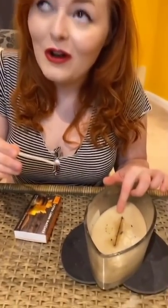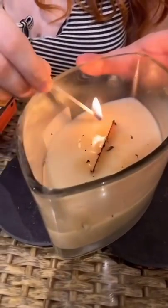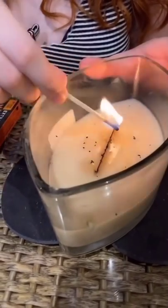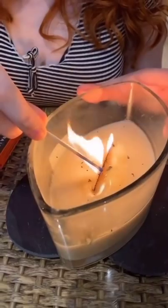Woodwick candles are the best because they have an extra long wick, so this blind girl can feel with one hand and bring the match to feel with the other. And this candle sounds like a fire is on when it's burning — so audibly it's amazing.